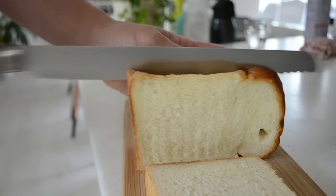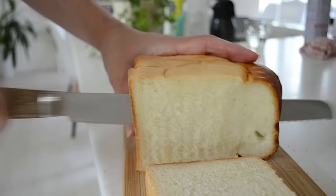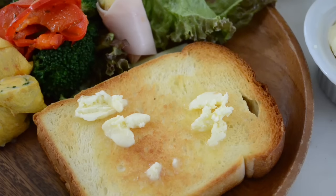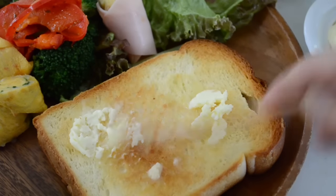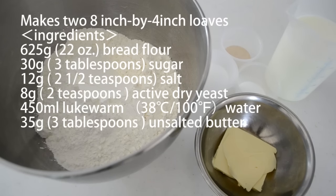We like to eat Shokupan at breakfast, toasted, served with butter almost all the time. Sometimes we make a sandwich with Shokupan. The recipe is very basic as a daily bread and you will definitely love it.